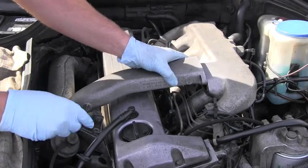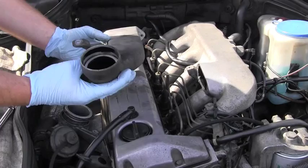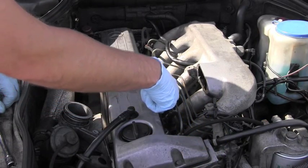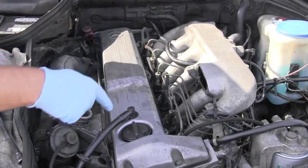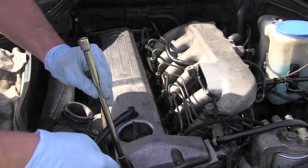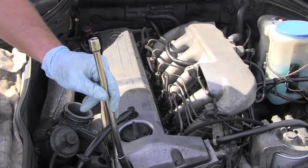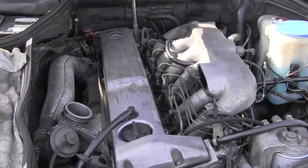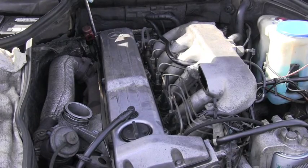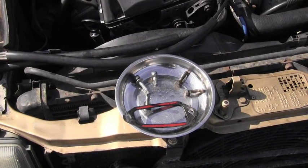Nicely and carefully, without damaging anything, I will lift up the whole assembly. I already cleaned everything around that valve cover and the gasket. All I have to do right now, using socket number 10, is undo one, two, three, four, five, six, seven, eight bolts. Of course, I keep everything nicely organized.